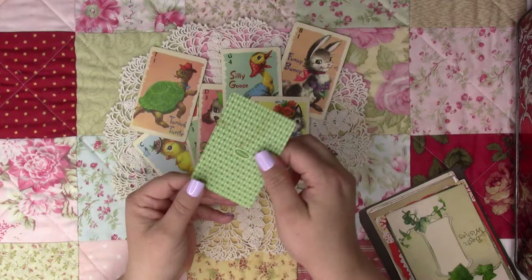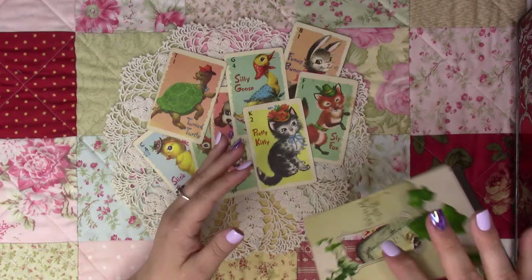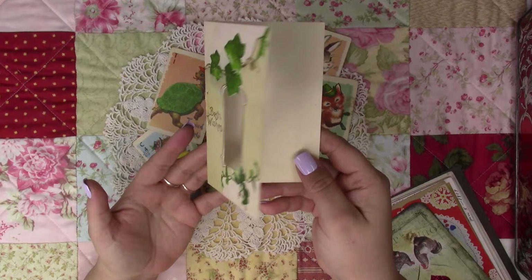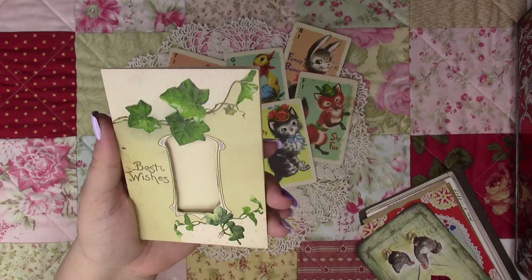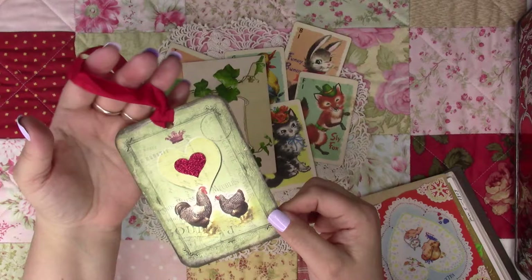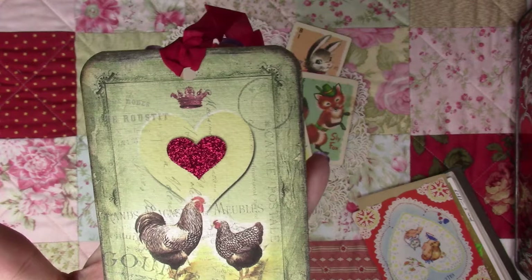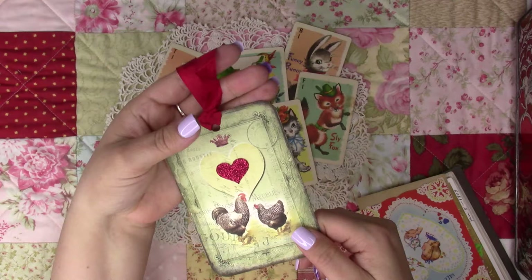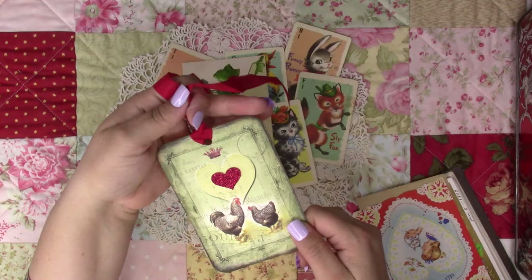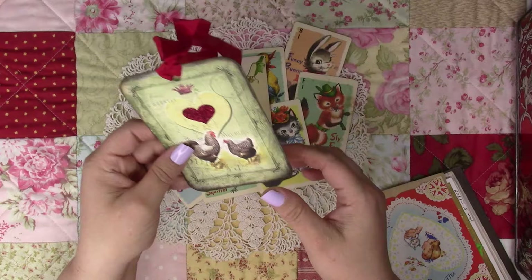Maybe my mom might remember playing with these cards. I found something I'm guessing might be close to 60 years old by the color — I love the vine and what looks like a keyhole, I could definitely do something with that. I don't think this next one is vintage but it was there and I love chickens. I'm a farm girl at heart — I was lucky to have chickens growing up — and I thought this chicken piece was so adorable.